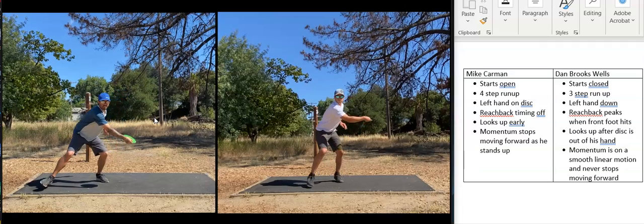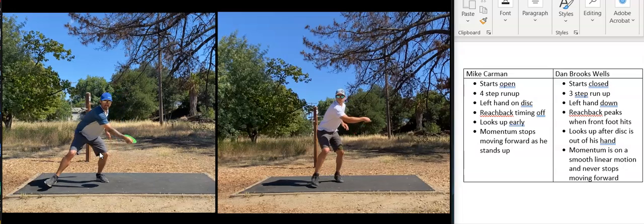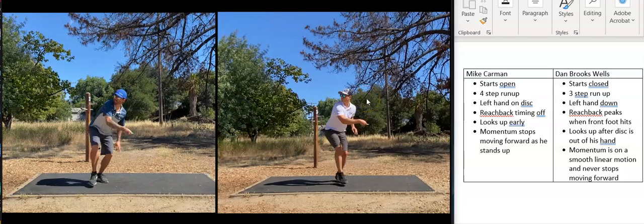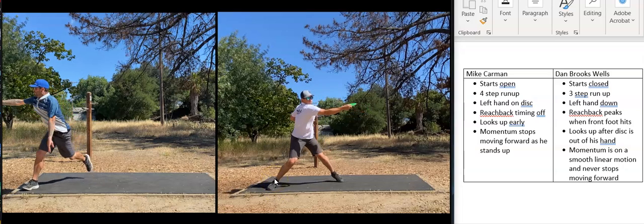About halfway through Mike's reach back, he's peaked and his foot hasn't touched the ground yet. He's actually fully extended with about six more frames until his foot touches, so his timing looks to be a little off. In Dan's form, his reach back peaks exactly as his front toe is touching the ground — your reach back should peak as your foot touches the ground.